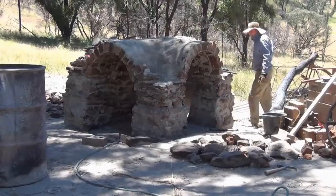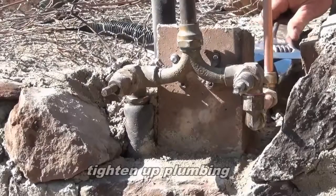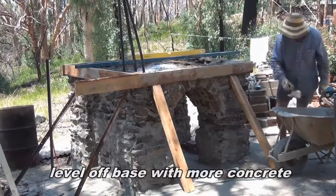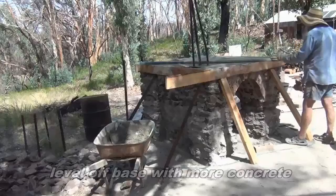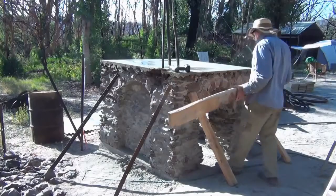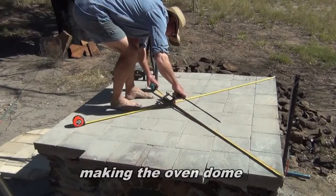I'm going to go ahead and put it in the middle of the car. Let's take a look at the bottom.